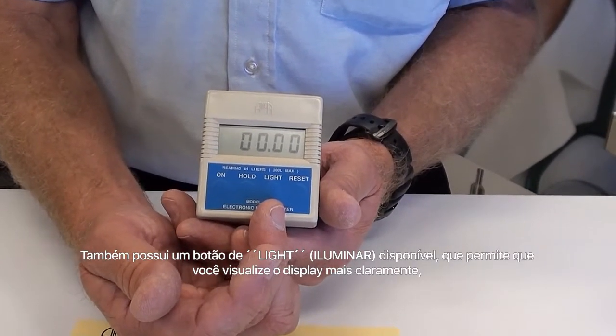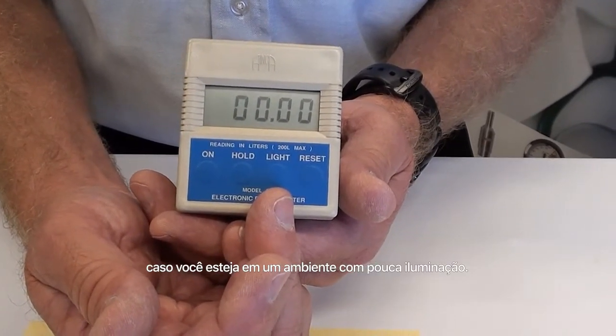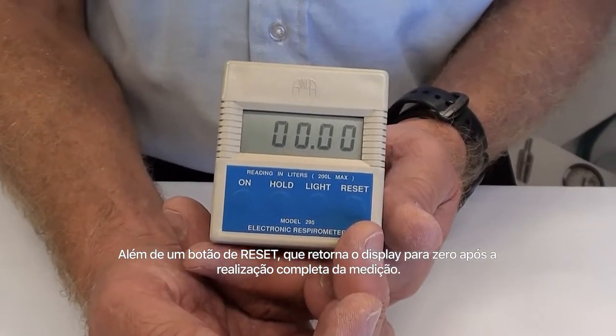There's also a backlight that allows you to see the display more clearly if you're in a low light environment, as well as a reset button which will drive the display back to zero after you've completed your particular measurement.